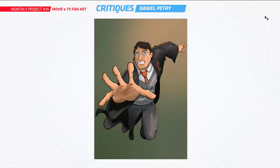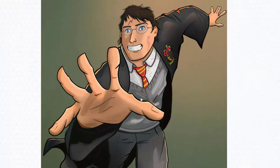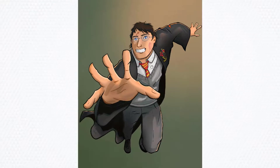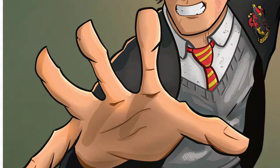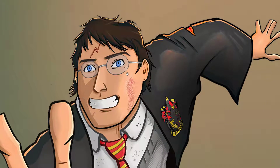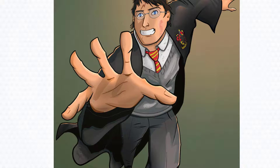Next up is Daniel, who submitted some Harry Potter fan art. I'm a big fan of Harry Potter myself — I've watched all of them with my son. I think I can help you a bit here. Let's dive straight into the critique. The line work is getting there — you've got some nice bold lines and then you've got them tapering out, which is good. Keep that kind of stuff up. The main thing here is we just need to fix up a few structural issues, things like the hand. If we just had a little bit more attention to the anatomy and the structure, I think we'll be all right.